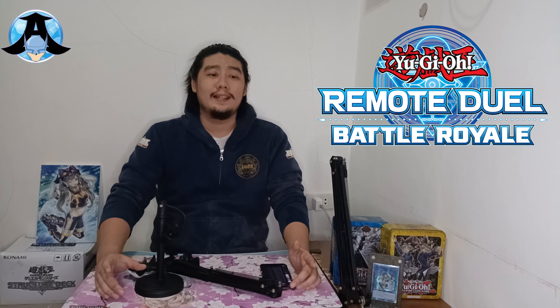And today, I will show you the equipment needed to set up for your Remote Duel. There will also be an upcoming event called Remote Duel Battle Royale, where you can play against other players from other countries, to be held on Discord.